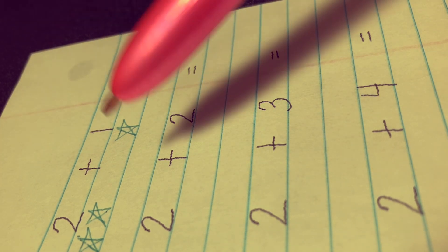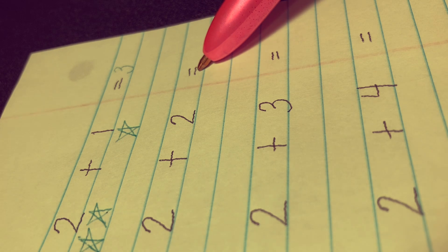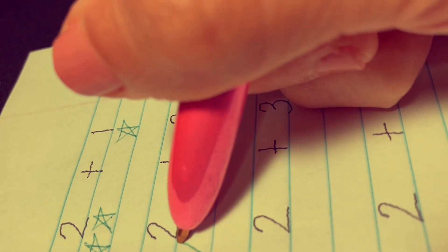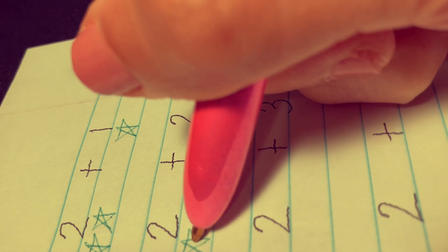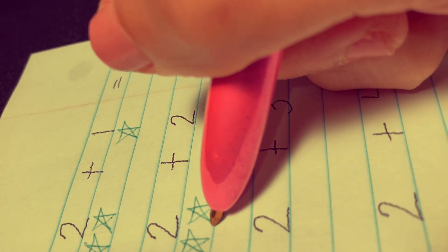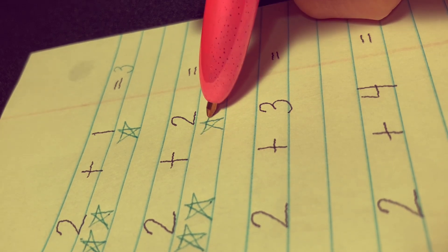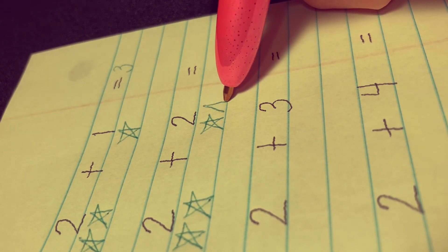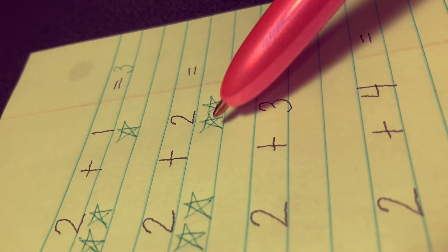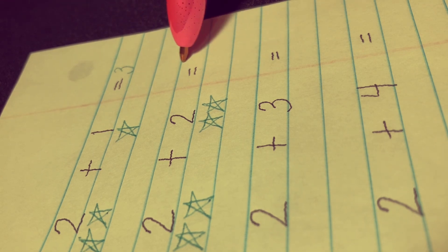Next, 2 plus 2 equals. Let's draw two stars here — 1 and 2 — and another two stars there — 1 and 2. And let's count all the stars together: 1, 2, 3, and 4. The answer is 4.